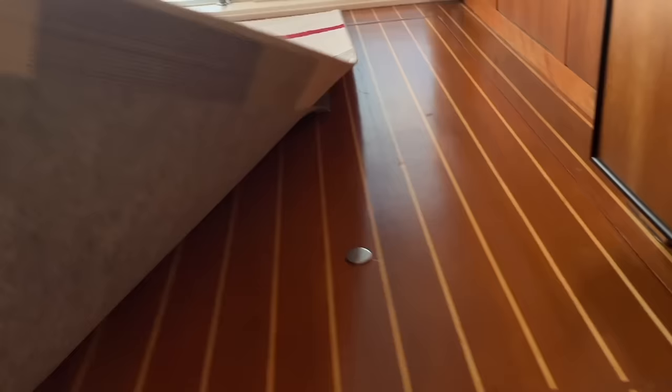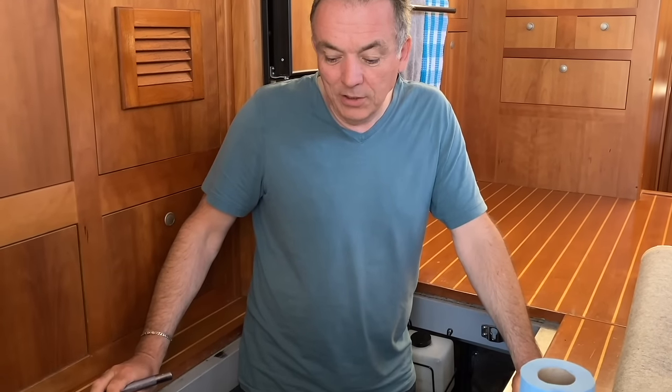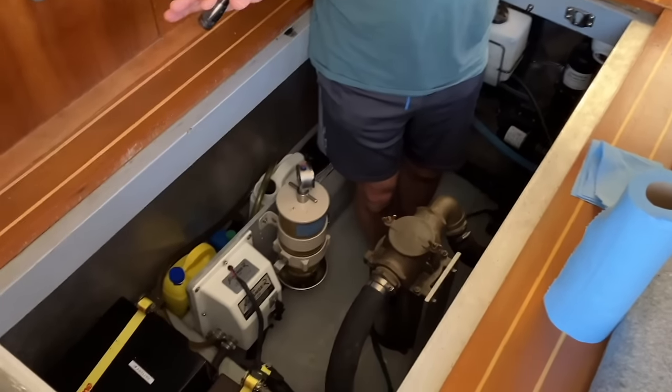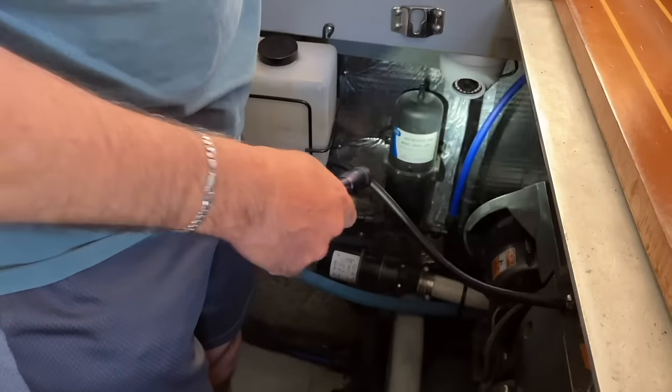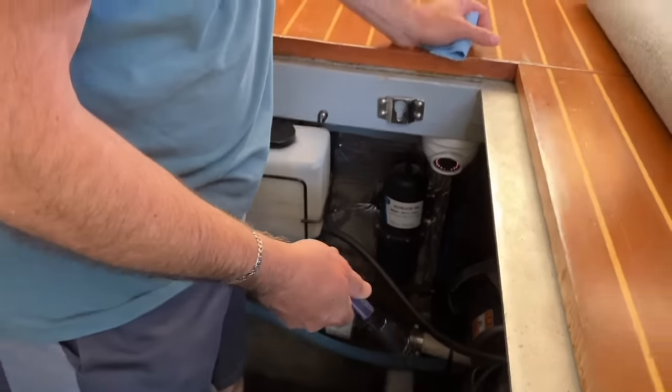Underneath the salon is the access to the engine room via four hatches or doors. There was one main door on the port side, which was the most easily accessible — the one we opened every day to check the engine. The others required moving furniture. Every day before starting or finishing, we'd go in and check. We also had a camera in the engine room, which was great for monitoring underway, but it doesn't check the oil or belts for you.